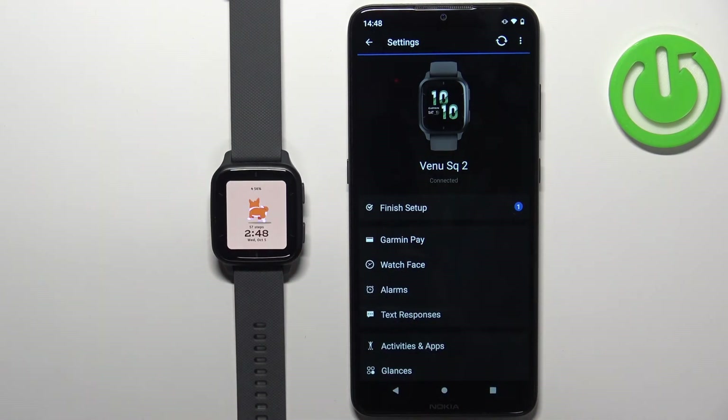And that's how you change the language on this watch. Thank you for watching. If you found this video helpful, please consider subscribing to our channel and leaving a like on the video.